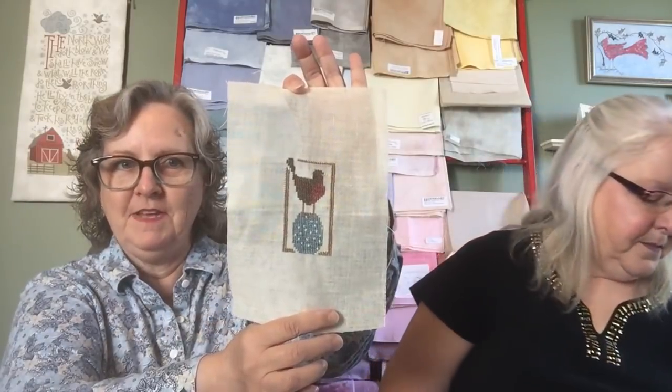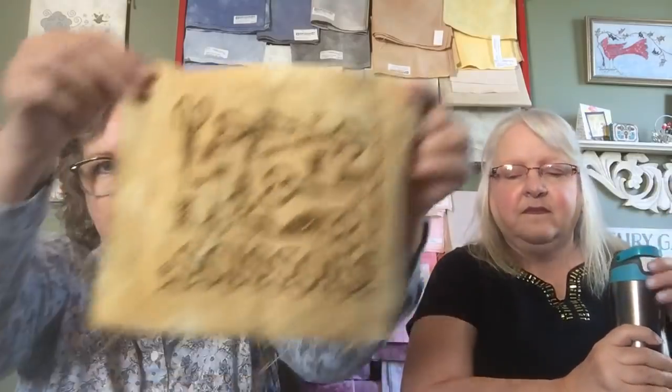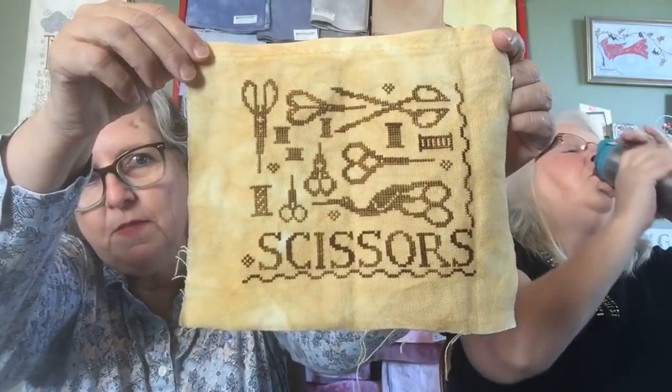I can't believe how many finishes I have. Bird on an egg — I got that one done. And then antique scissors, I finished it up. Thank you, Teresa. That was so cute.